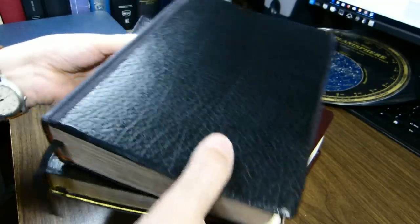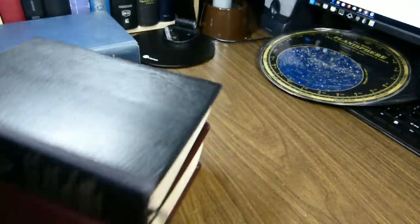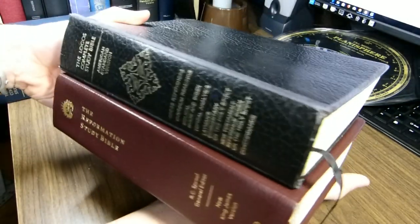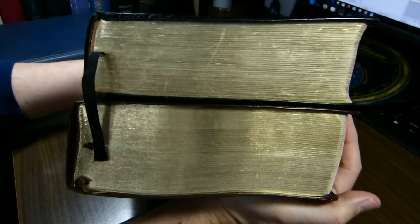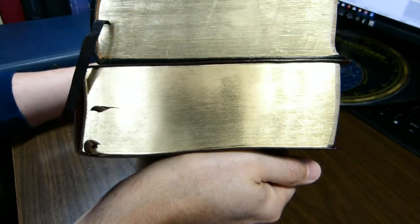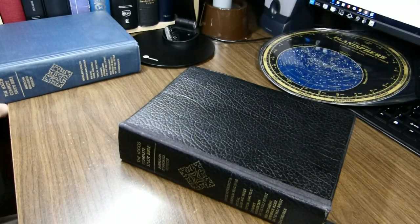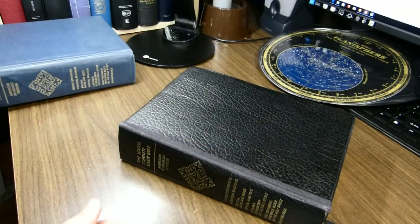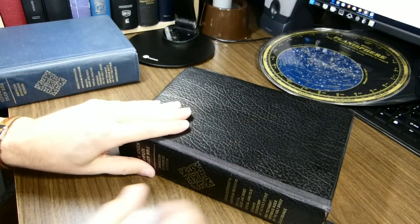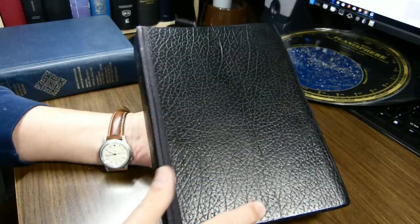The Logos is a thicker Bible compared with the Reformation Study Bible in the New King James Version. Height-wise they're very similar, and width is quite similar. But the Reformation Study Bible is a thicker book. I also have a hardback copy that we'll look at from time to time, but I'll focus for my review on this imitation leather book. That is nine and a half inches tall,